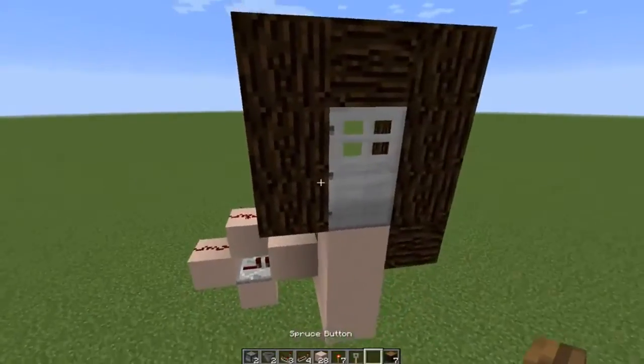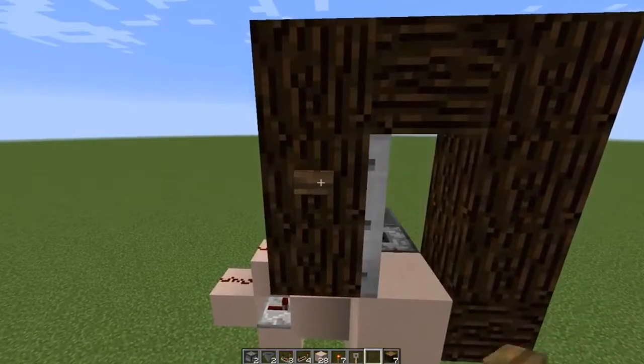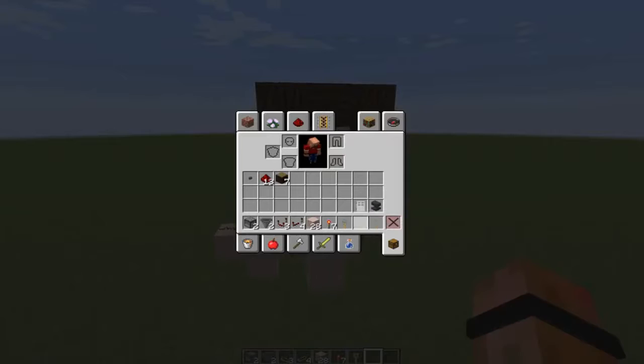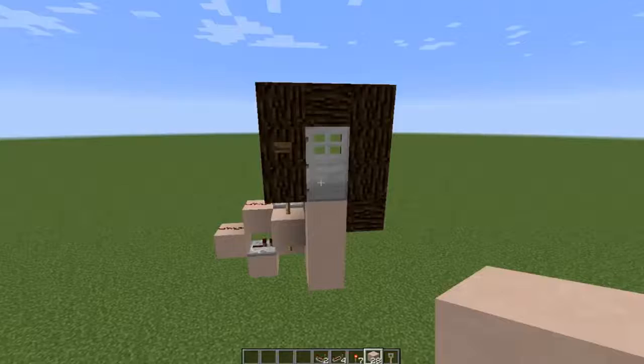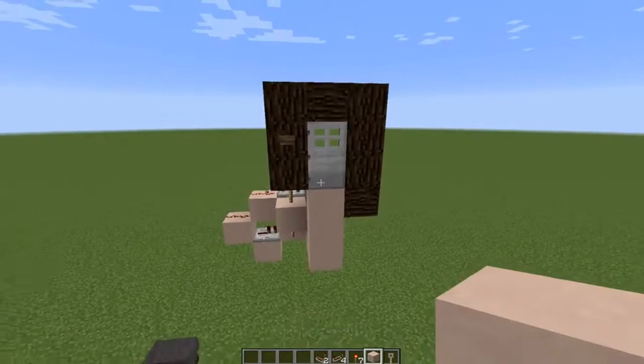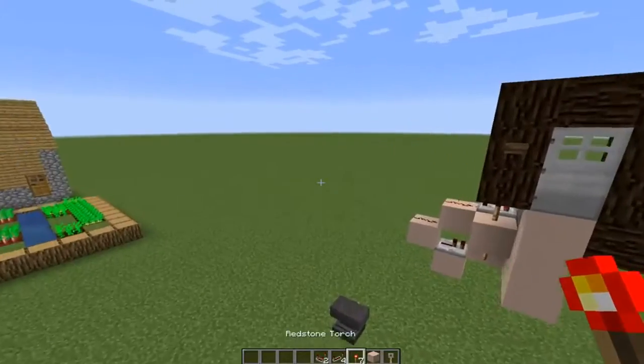We also want to make that door open from the inside. Let's place that and just confirm that the door works. Now that we know the door works, I'm going to set that over here. And we're going to need: two of these, four of those, two of those. A handful of those and a couple of redstone torches.